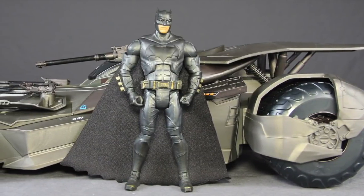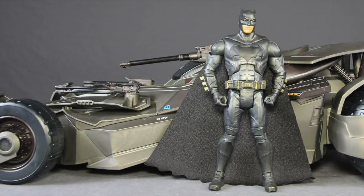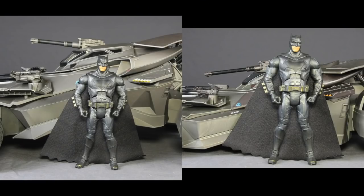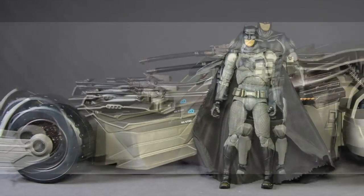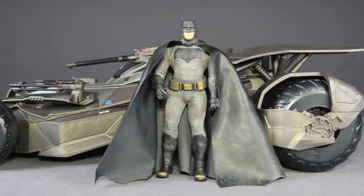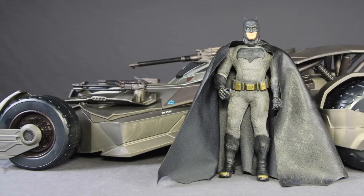Here's a look at the Justice League Multiverse Batman — the Walmart exclusive version — with the Batmobile. The scale between them seems fairly decent. I would say the scale between the vehicle and the figures is actually a little more in keeping with what we see in the movie than the Ultimate version. Here's the Mattel Multiverse Tech Suit Justice League figure, then the Mafex Dawn of Justice Batman, and then the Mezco 1/12 Collective Dawn of Justice Batman figure next to the Multiverse Batmobile.